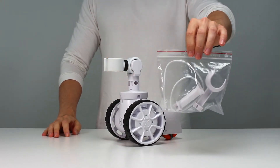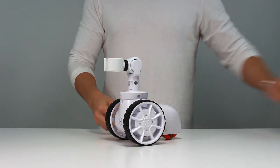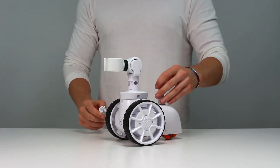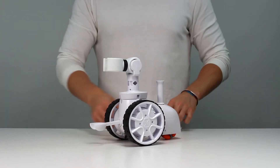First, we're going to grab the accessory bag and pull out the two attachments — one for the backside and one for the front. The one for the back you can use to attach other things to, such as a flag, to make the robot more visible. And the one for the front is a stabilizer for the robot to avoid falling over.